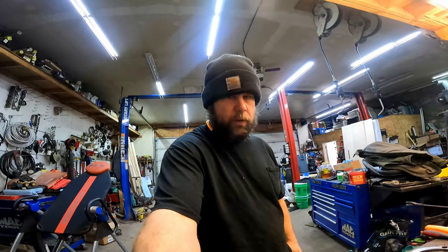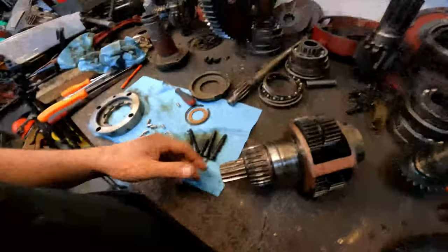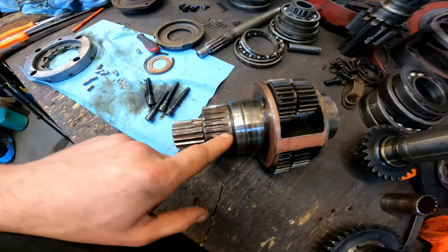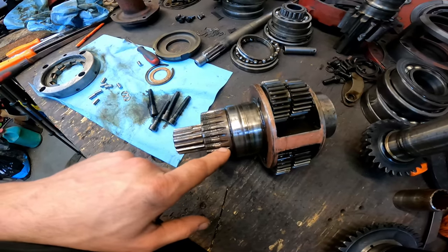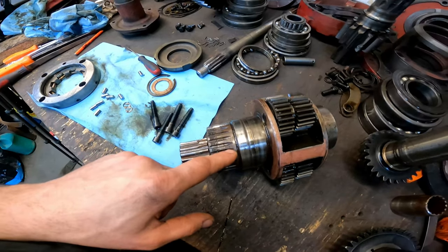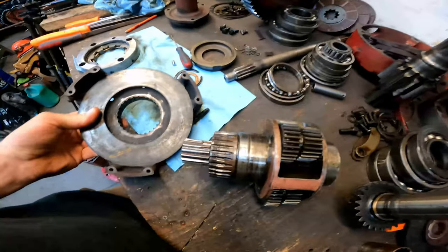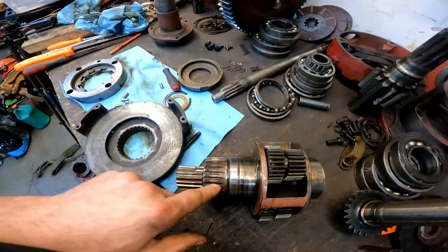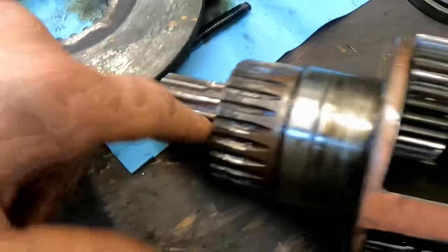I've got the rest of the torque amplifier apart. I figured I'd flip the cam around and show you guys what I found. If you look at these splines, they're pretty messed up. That's where the flywheel side of the torque amplifier goes — fairly sloppy on there.